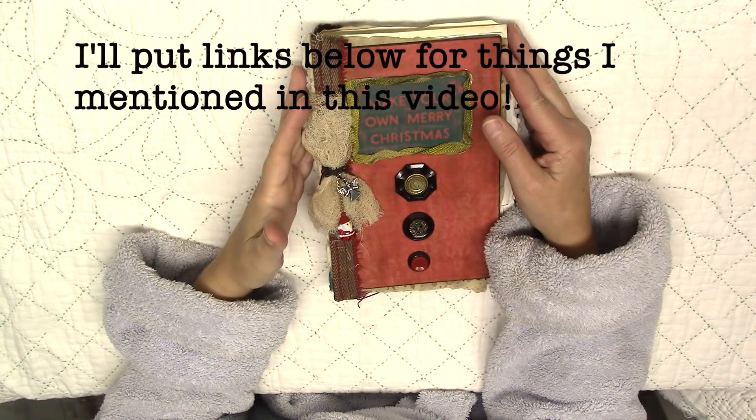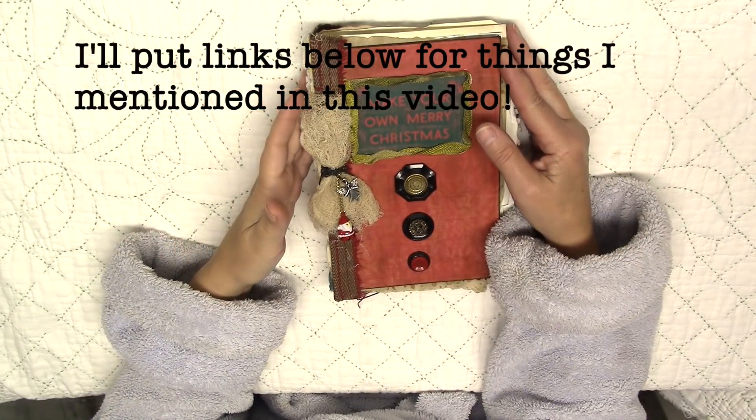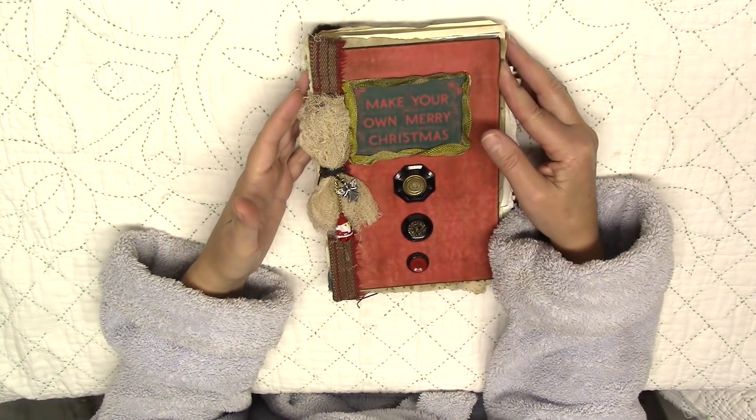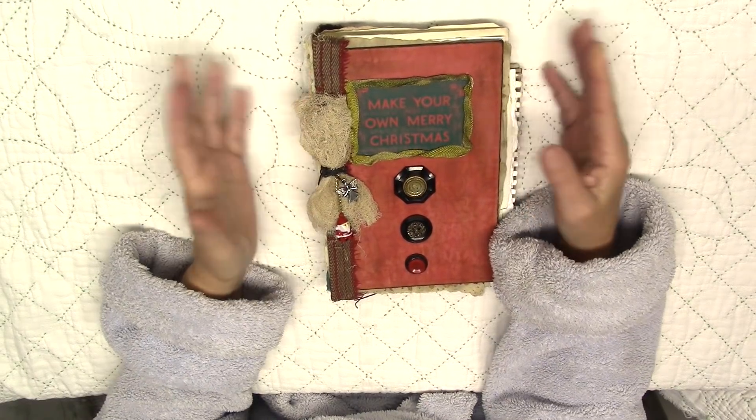I've been popping in on different YouTube channels. I popped in on Danina at the Art Barn the other day and she was making one — she was using this pretty red velvet. And I'm like, Jerry, you have to make one. You'll think of something to put in the book.